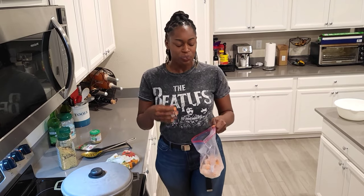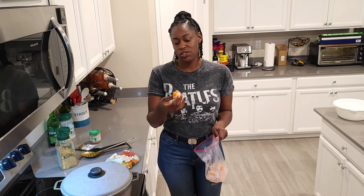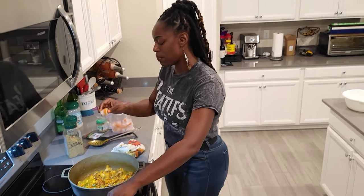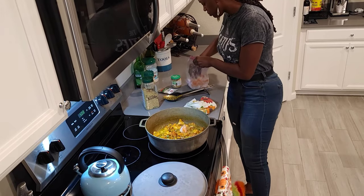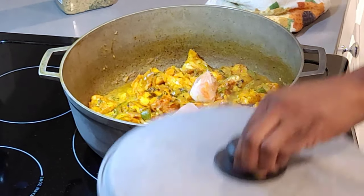One thing I forgot to tell you guys — I have these scotch bonnet ice cubes. What I do is I cut up some scotch bonnet peppers, put them in an ice tray with some water, and that helps me have scotch bonnets throughout the whole year. I buy them in a big batch and instead of keeping them in the refrigerator where they go bad, I came up with this idea to freeze them in ice cubes. Then I just pop them into whatever I'm cooking. So I'm going to pop a few of them in here and let it go.